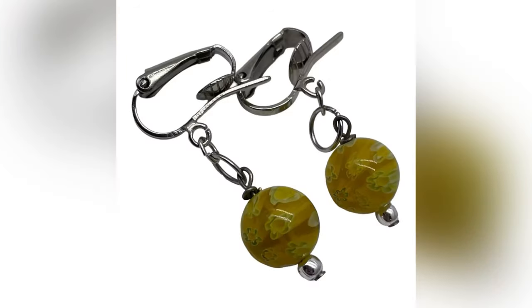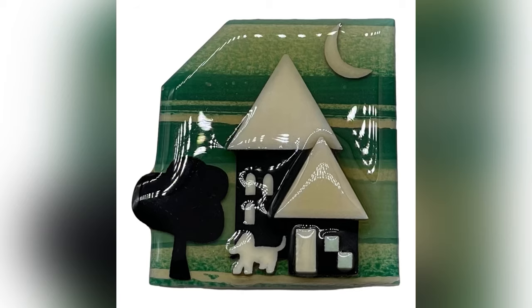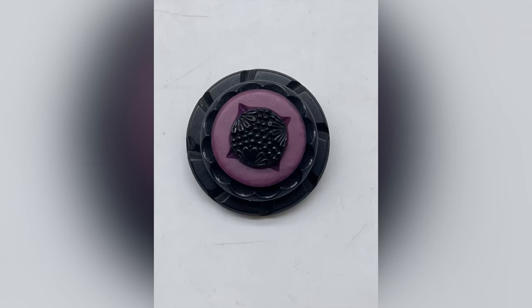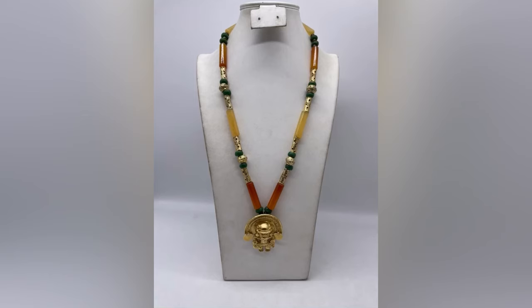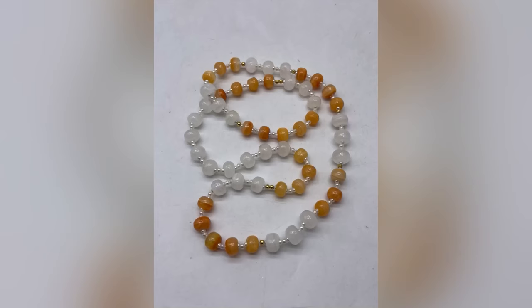These preloaded shows are specialty — vintage mostly, earrings, necklaces, brooches, bracelets, costume jewelry items. A lot of them are signed, so I'm taking the time to preload them and I'm going to try it and see how it works. Let me know down in the comments if you have any tips or tricks on Whatnot — do you prefer preloading or do you prefer the grab-and-sell?